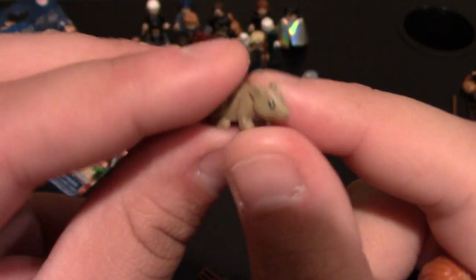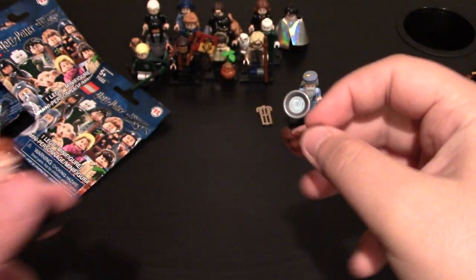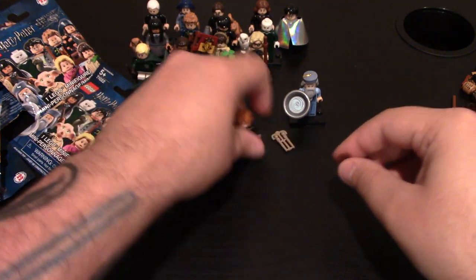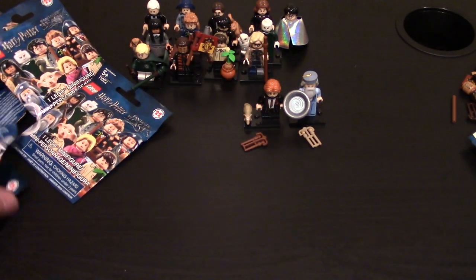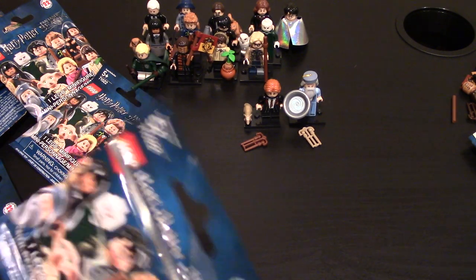He also comes with Scabbers, his rat. So we got Ron Weasley finally, and of course he comes with a wand which you have to take off. That's two new ones — I still need a lot more, because there are 22 in this series.